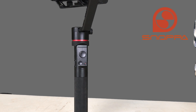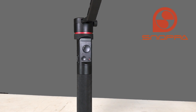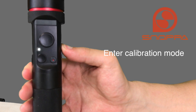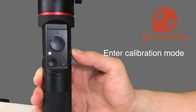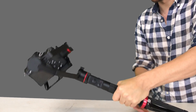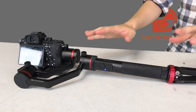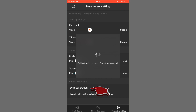Before starting drift calibration, you'll need to turn on your stabilizer in calibration mode. To do this, hold down the power button for five seconds until the light flashes blue. Then set your stabilizer on a table or other stable surface and make sure it's still. Press the drift calibration button and wait until the calibration ends, then restart the gimbal.